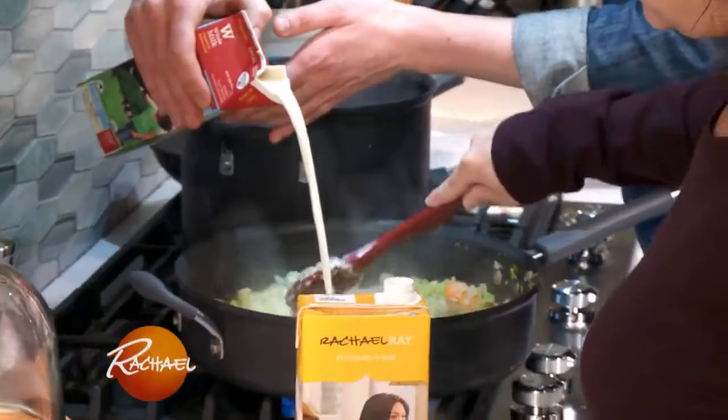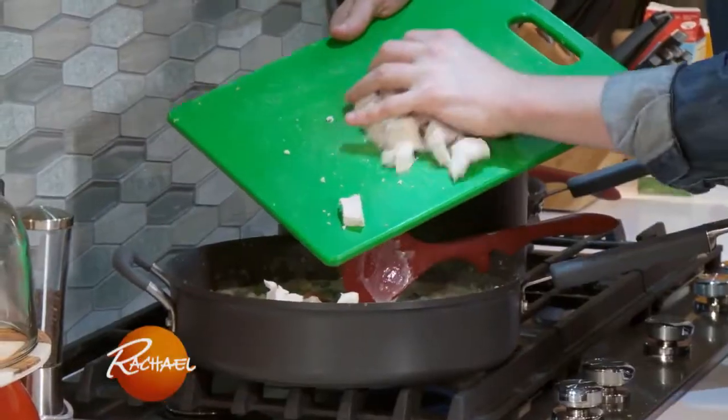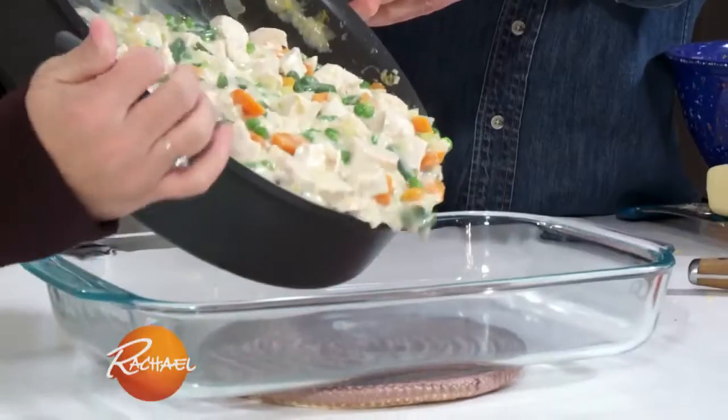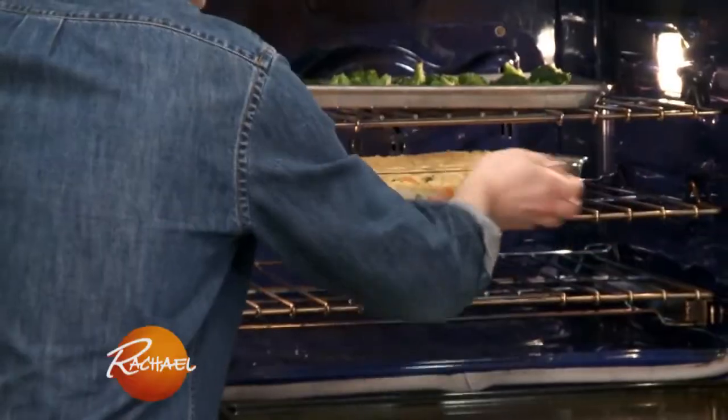Let's bring over our vegetables — we have our carrots, celery, and onion. Let's shred up some of this chicken and add it into our pie filling. Pour this right into our casserole dish. Everything's ready to go into the oven; it's going to be ready in 20 minutes.